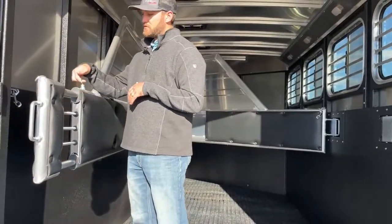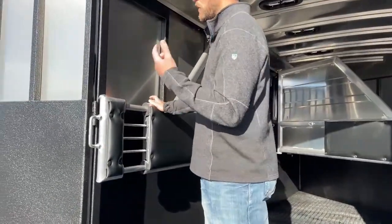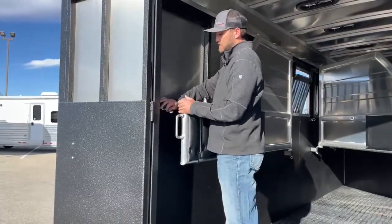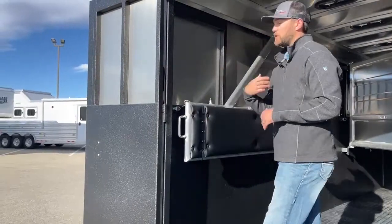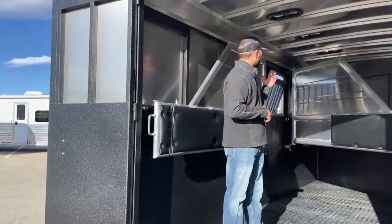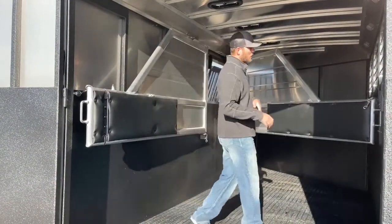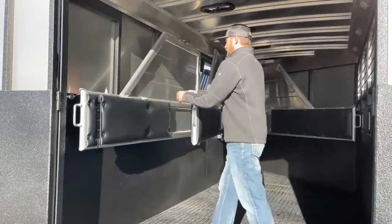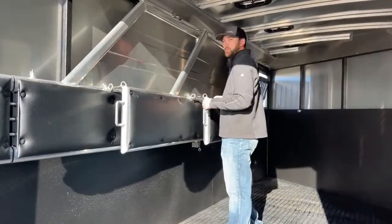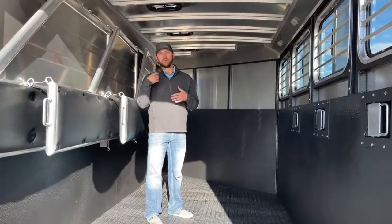The reason I show you this last stall is because this is a telescoping divider. Right now with the door open there's no way to shut that door with the divider in its normal position, so Logan made it telescoping — you can slide it in, clear that wall, and close the door. If you want to haul a four-wheeler, ATV, or UTV you're not having to remove dividers. You just pin all your dividers over here to the wall, fit your side-by-side in, go riding, then unload and unpin your stalls and you're ready to haul horses again.